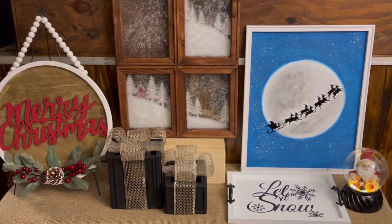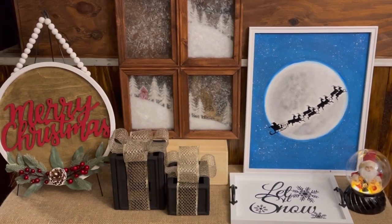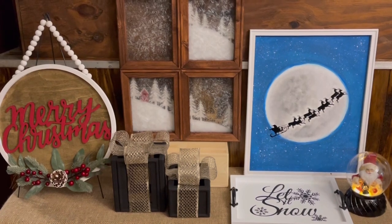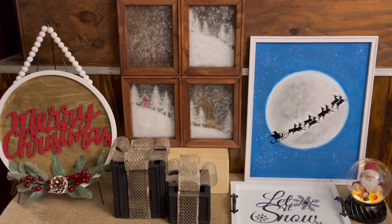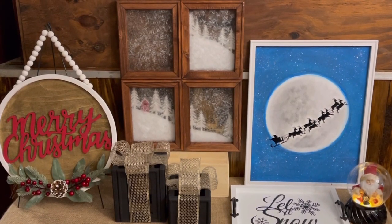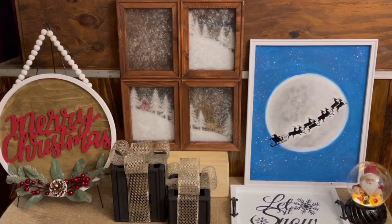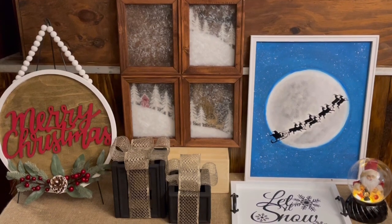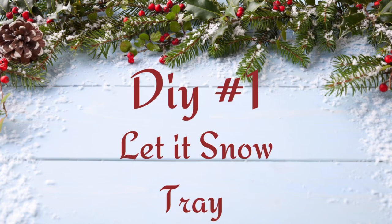Hey y'all, welcome back to my channel. If you're new here, my name is Stephanie and I appreciate y'all stopping by. Today's video is going to be the last official Christmas video for this year. Most of these DIYs are geared more towards Christmas but the little tray can be used all through the winter season. I'm a bit under the weather today so I apologize in advance for my voice.